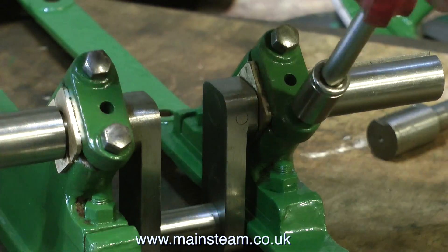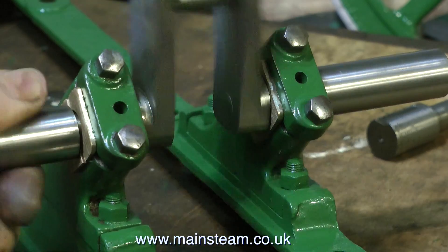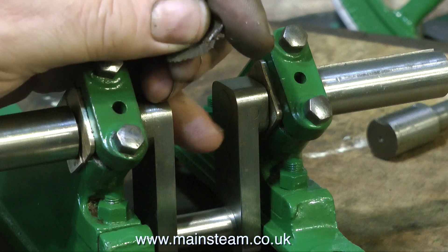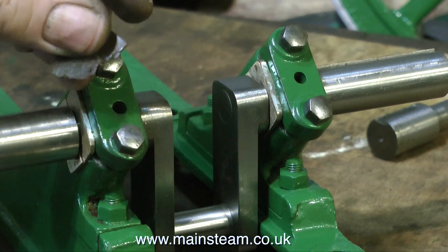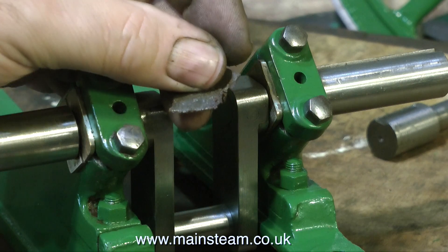The original crankshaft on this engine was bent, and I'm pretty sure that someone in the past had tried to compensate for this by putting some rough packings under one of the bearings. These are going in the bin, because my crankshaft, which is not bent, seems to spin quite well without these packings in place.